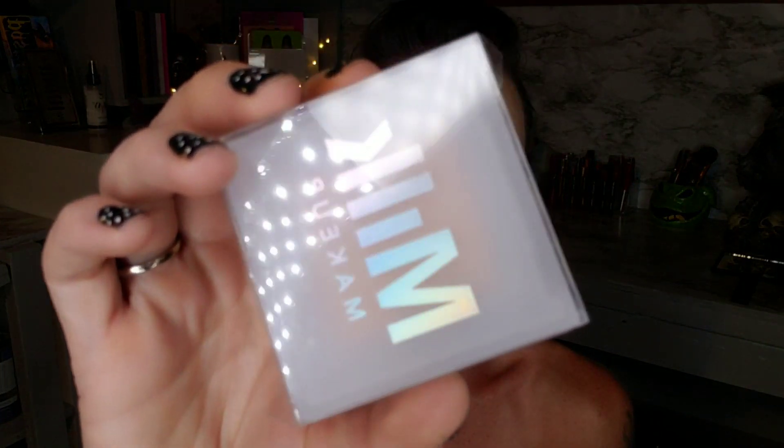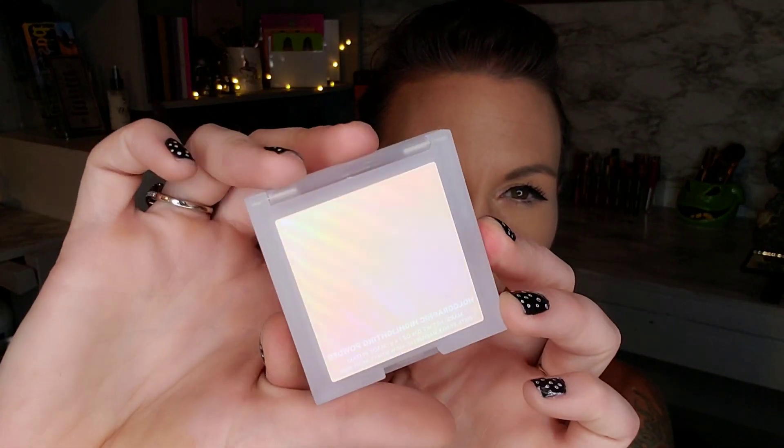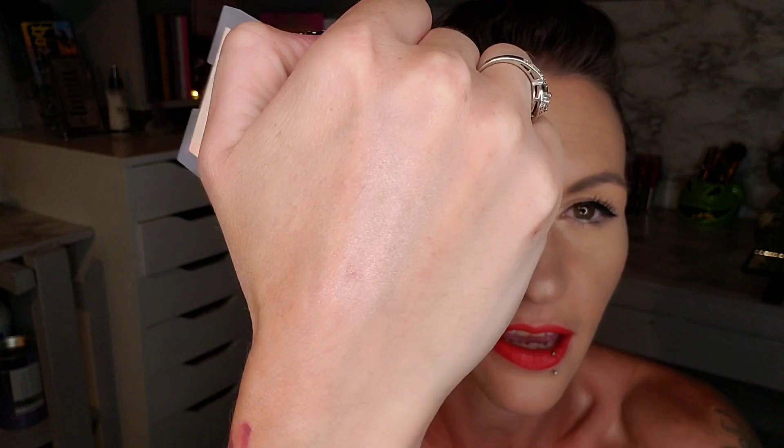Next up I have this Milk Makeup holographic highlighting powder. I love Milk Makeup — their Kush mascara is absolutely amazing. The packaging is very simple but very nice. Let me open it up — there is the highlighter. We'll give it a little swatch. It might be picking up more pink on camera than it is in real life, my lighting isn't giving a true color, but that is really pretty and I will wear that.